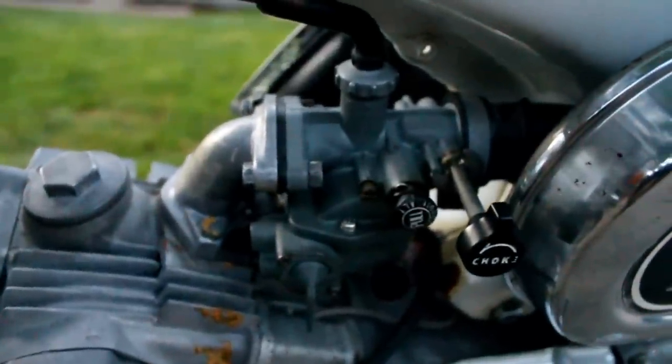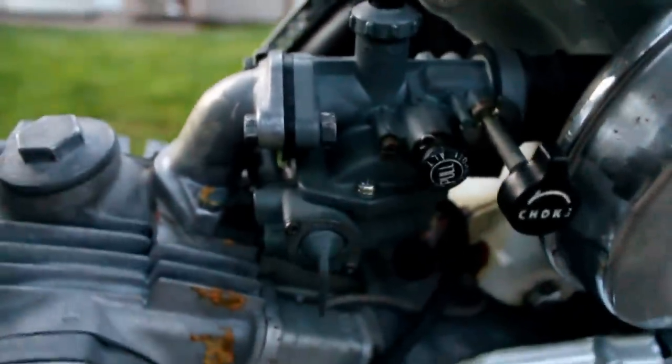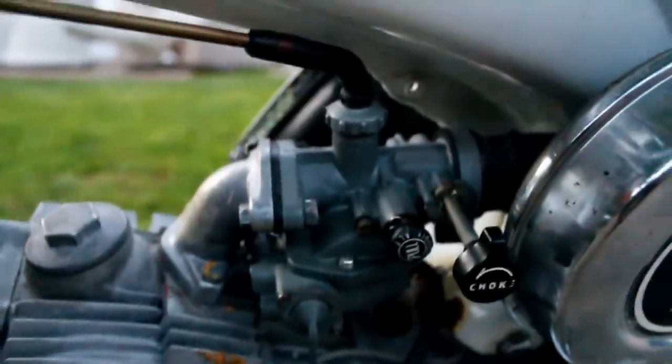This carburetor was having some problems. Let's see if I can adjust it here — get a better focus. This carb was giving me some problems, so I took it in and paid about $150. Now we got the bike all tuned up and running.